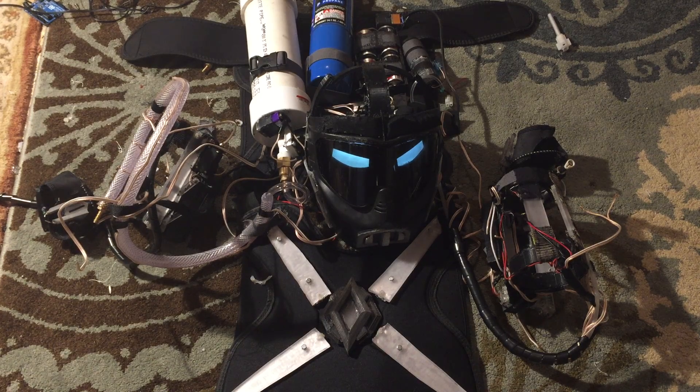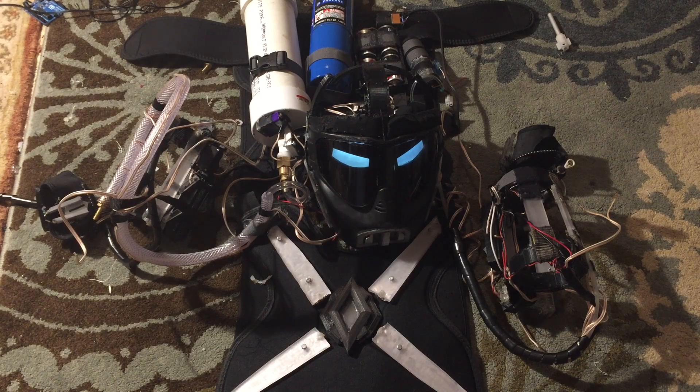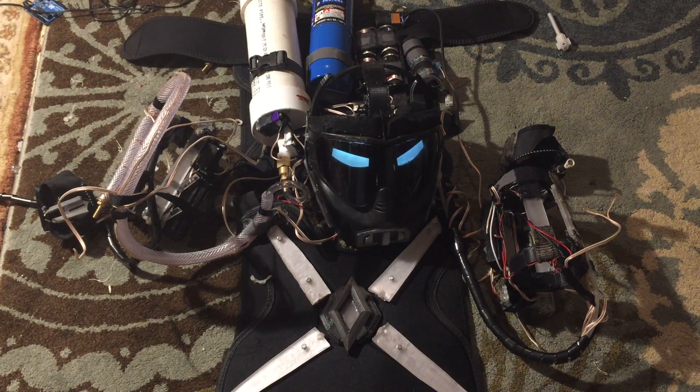I've done actually quite a bit since the last video. As you can see, there are quite a few differences. I did some work on the chest piece. I added — or mounted — the flamethrower on the suit. I got rid of the old mounting system and did something a little bit different. Got the flamethrower on, got a few more lights on, so let's just get to it.